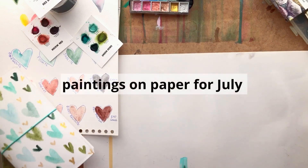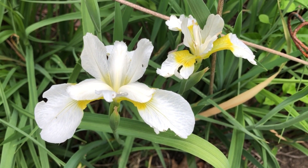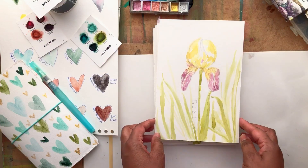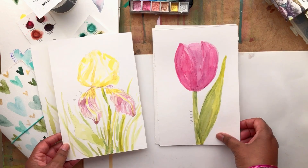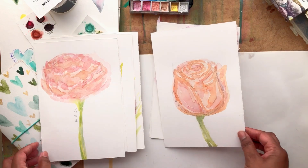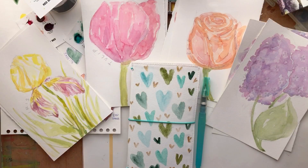For watercolor month, I also worked on some paintings on paper — I made some flower paintings. I was practicing for some artwork that I'm going to be making on panels with acrylic, but I wanted to work out the designs I like the most, so I decided to use watercolor since I was already working on my project. This is an iris that I made, and each one has the name of the flower on it.